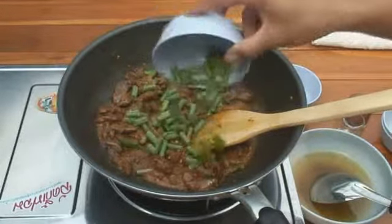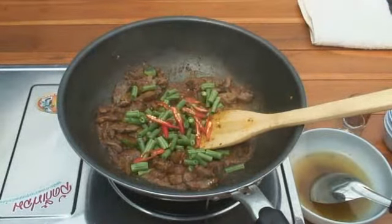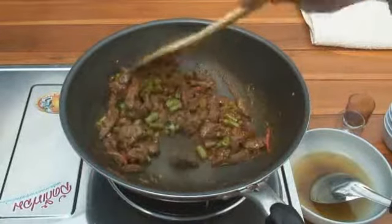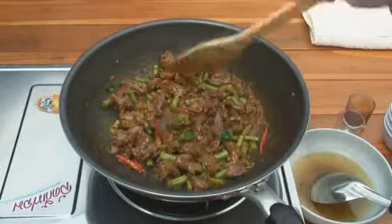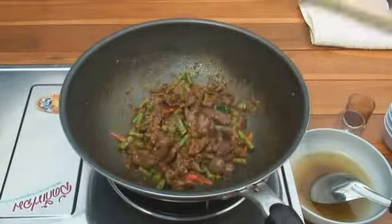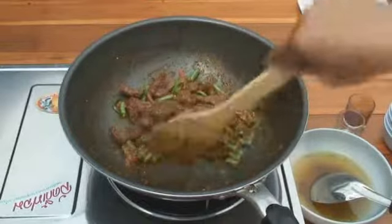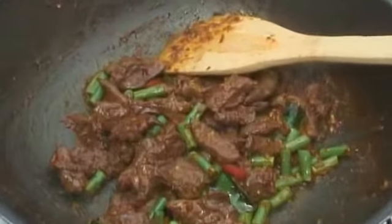Green beans — about half a cup — go in. And then three sliced red Thai chilies. Stir fry for about one minute; everything's cooked already, it just needs a minute to soften the green beans ever so slightly. We've actually only been away 30 seconds, so it's not even a minute. Are we about done? Done, she said!